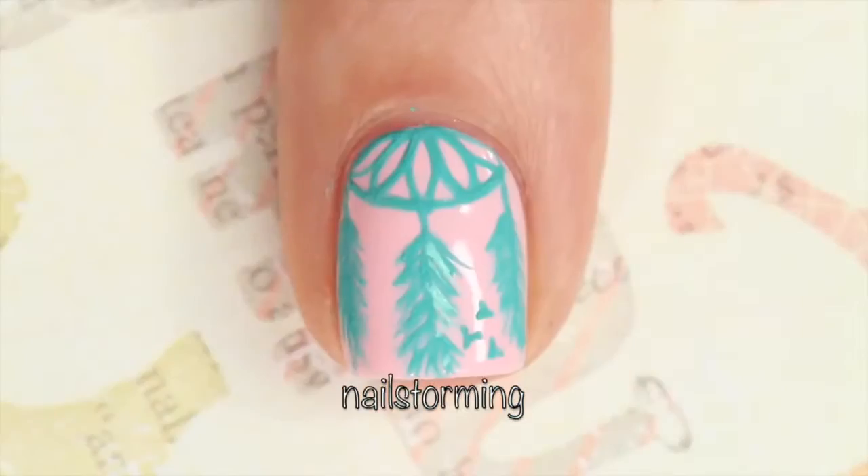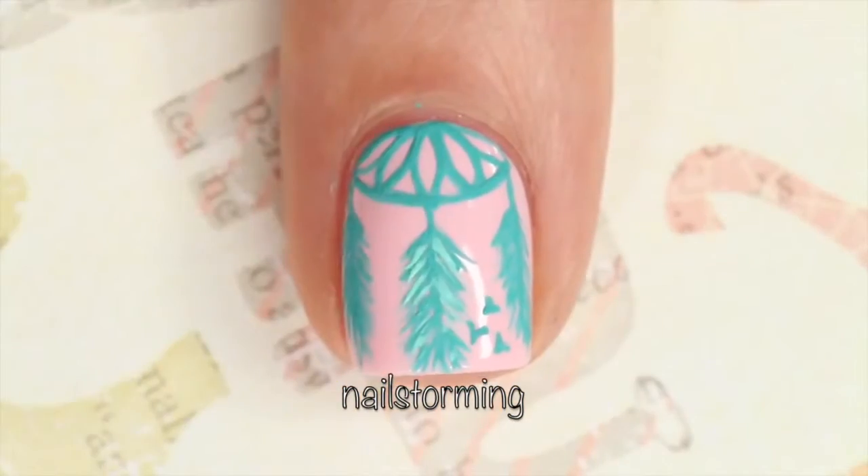This last step is definitely optional. I just went in with a lighter teal color to give it some more depth.